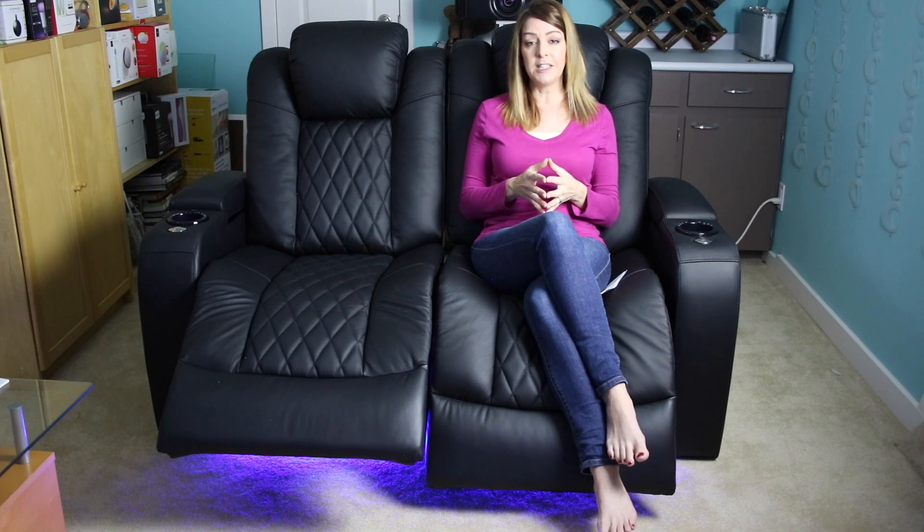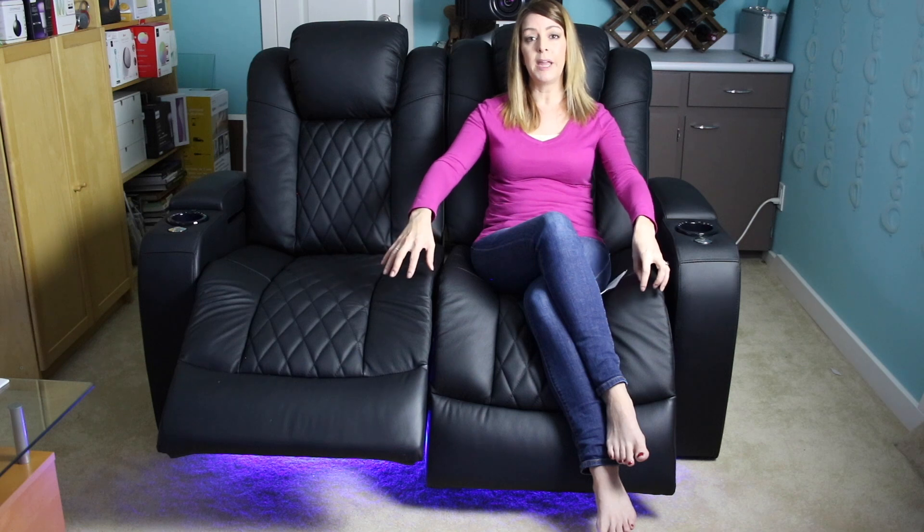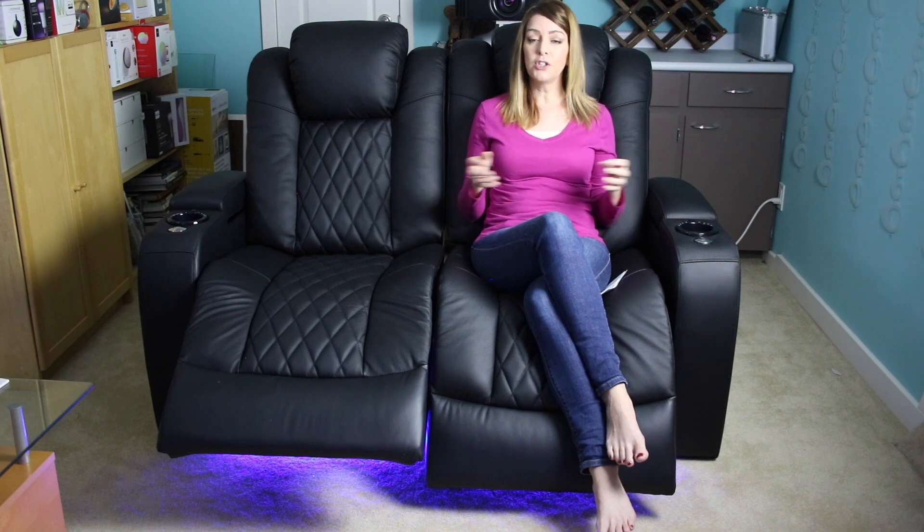Speaking of lighting, this is another fun feature of the Valencia Home Theatre Seating line that I had a chance to try out. There are LED lights built into the base and they cast a nice soft ambient glow. It's not so bright that it's going to distract from your content — it's more just meant to sort of light the way into your home theatre. But if that's not something you want, you can just turn them right off when it's showtime.